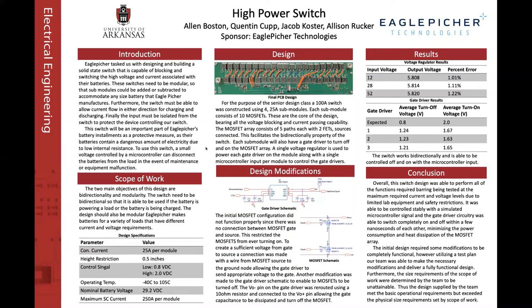The high-power switch team is working together with Equipitcher to develop a high-voltage, high-current switch to be used in conjunction with a lithium-ion battery. The two main objectives of this design, according to the scope of work, are that it be bi-directional and modular. The switch must be bi-directional so that the battery can be charged and discharged through the switch, and modular so that modules can be added or subtracted to accommodate any size battery that Equipitcher manufactures.